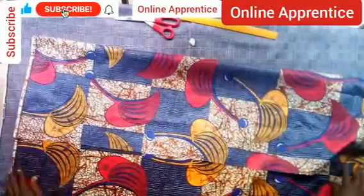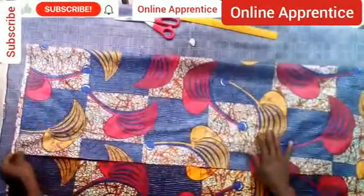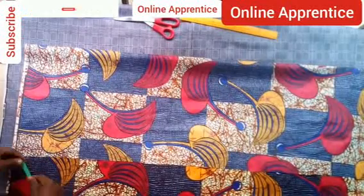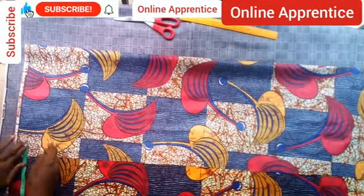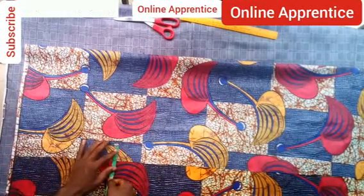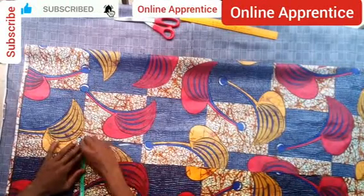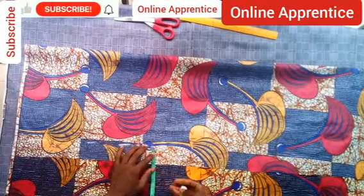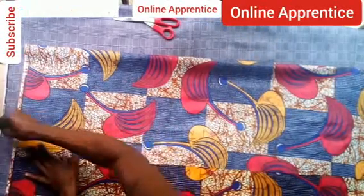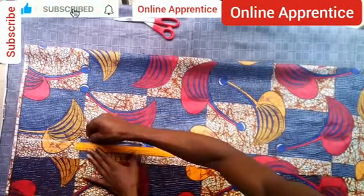To start, fold the piece into two — no measurement needed for that initial fold. After folding, take one and a half or two inches for the sleeve folding. If you want a bigger fold, take two inches; for a normal size, take one and a half inches. The folding will be done inside the sleeve.